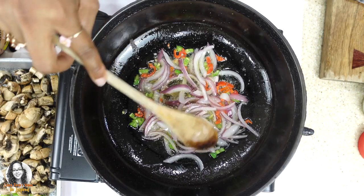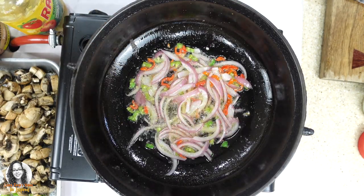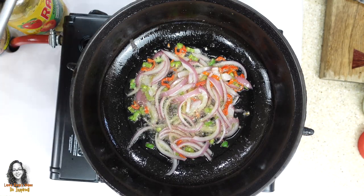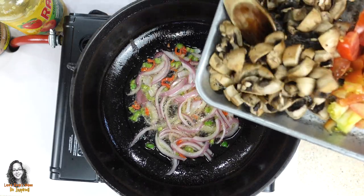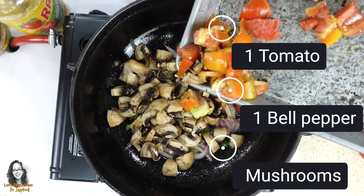What I'm going to do now is add my mushrooms, one bell pepper, and one tomato. Let's cook all of these things together.